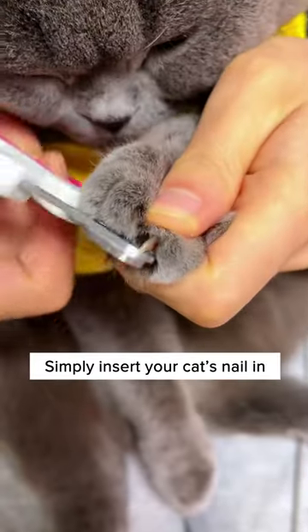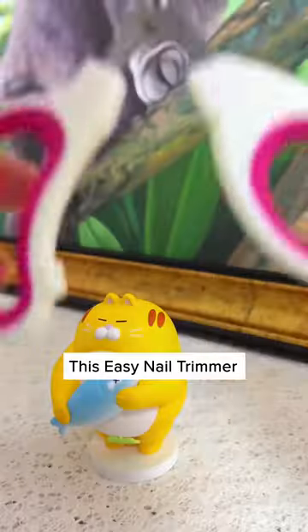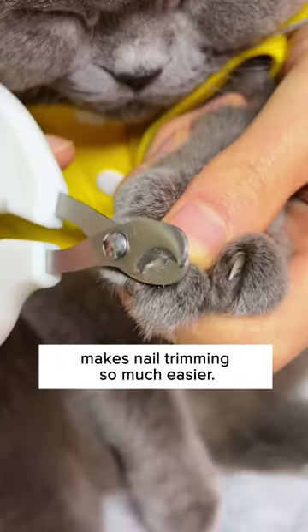This is not how you trim a cat's nails. Simply insert your cat's nail in, then cut it. This easy nail trimmer from Cuddles and Meow makes nail trimming so much easier.